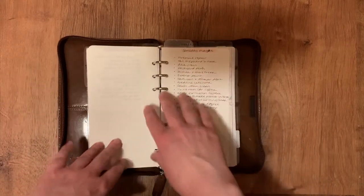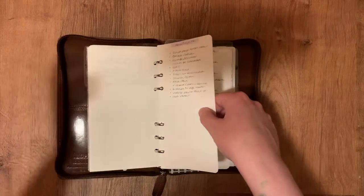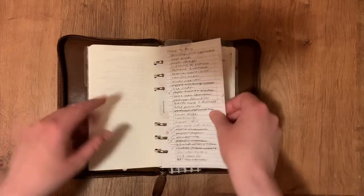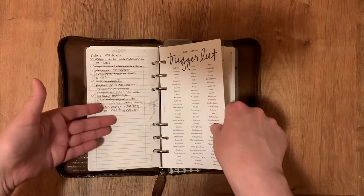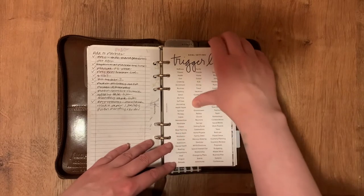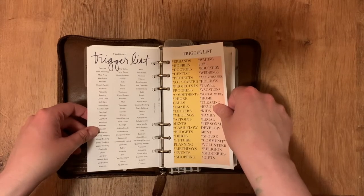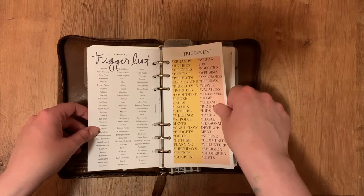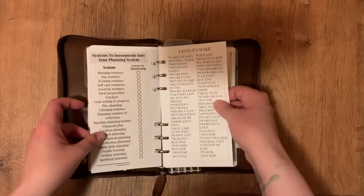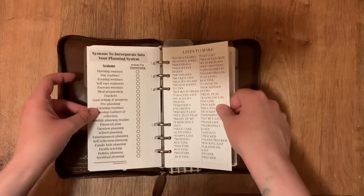The paper I use for this is a mix of Tomoe River and Stalogy — I don't see a need for a special printed insert for stuff like this. This is a things-to-buy list and things to add to my planner. These trigger lists are from the Planner Spot, but honestly I don't reference them much — they might actually give me anxiety. I do like this though: a list-to-make page from Vienna Ortiz's shop.